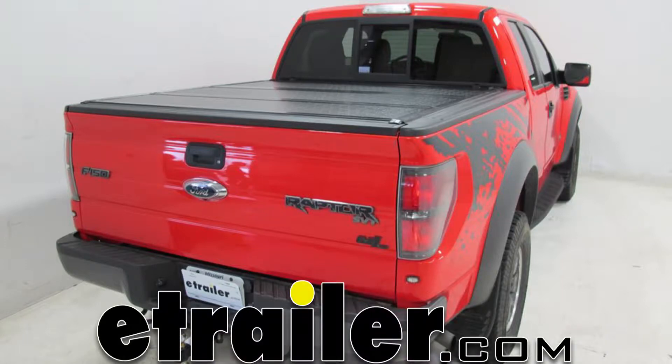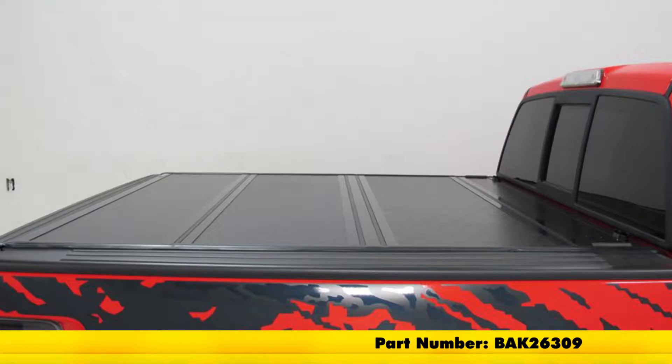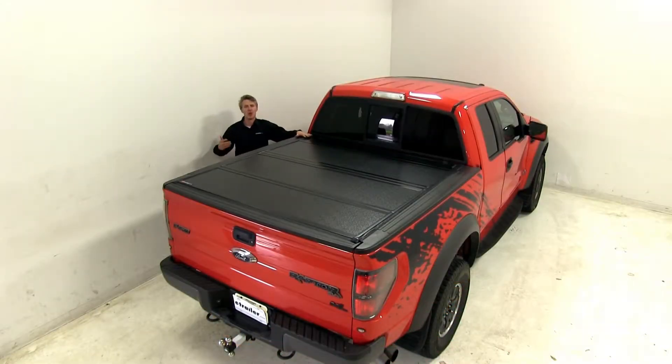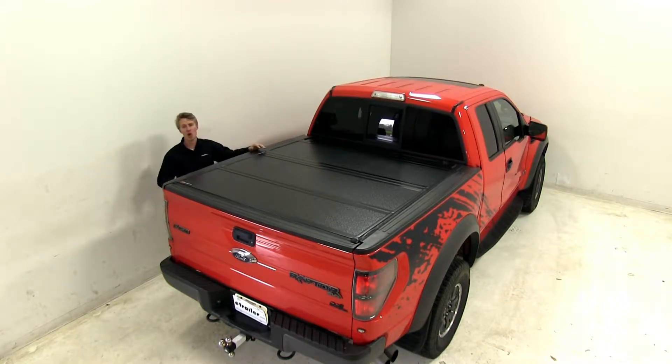Today we're going to be taking a look at the Backflip G2 Hard Tonneau Cover, part number BAK 26309. Add a stylish design to your truck while keeping your equipment, tools, or fifth wheel hitch out of the elements with the Backflip G2 Hard Tonneau Cover.